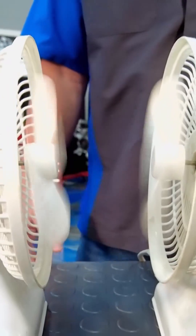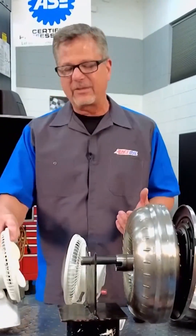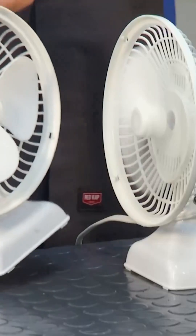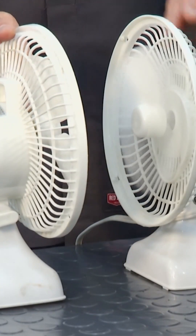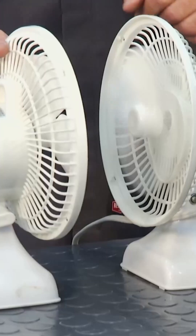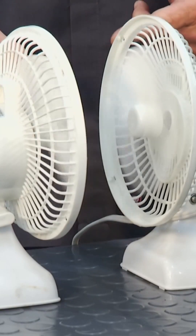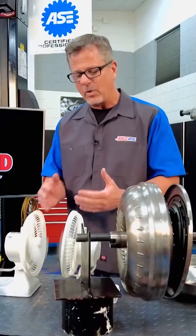Welcome to this AMSOIL Tech Tip. This is a good illustration of how a torque converter works. What's going on with a torque converter is it's actually multiplying torque from the engine through the transmission out to the wheels. This fan is a great illustration — this part would be bolted to the engine, spinning at engine speed. When it's stalled, this other side isn't moving. Then when you take off, we start multiplying torque, and eventually it gets up to coupling phase.